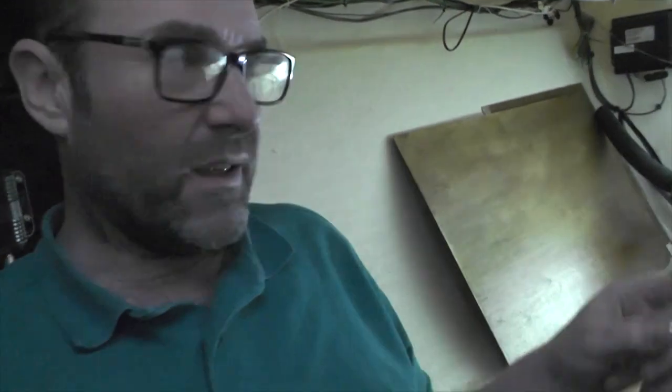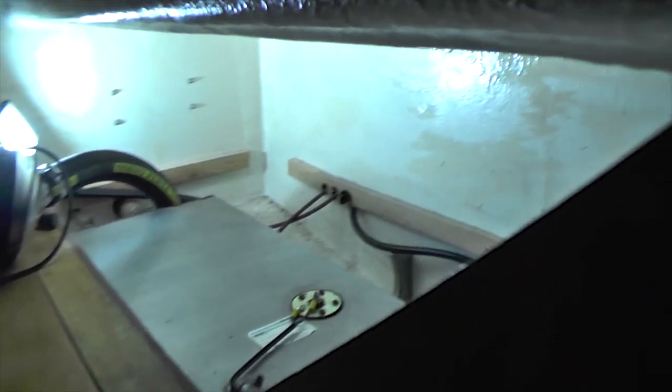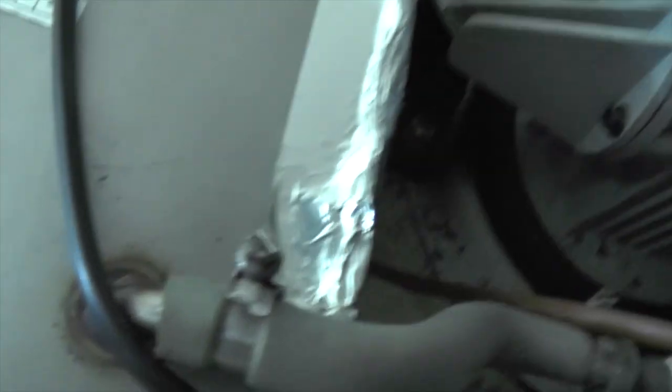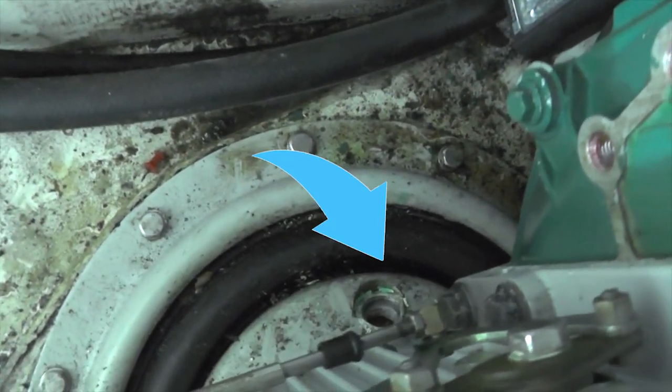The seacock is down here — this is our quarter berth — and this area is just over 12 inches to get around in there. Down there is that threaded hole where it's all going to screw into. I'm going to join it all using PTFE tape.